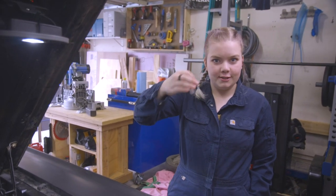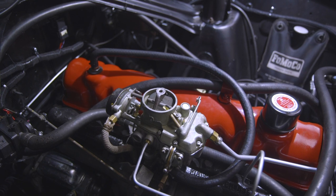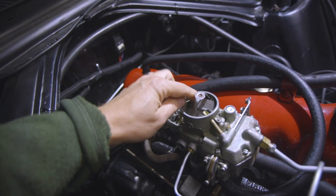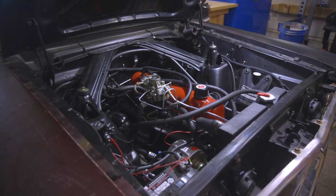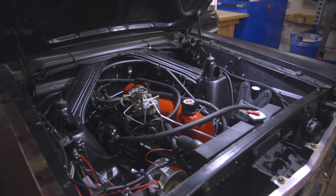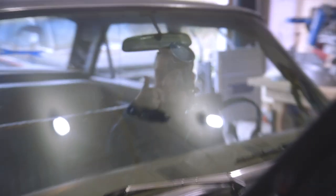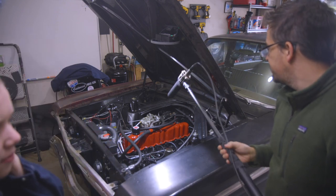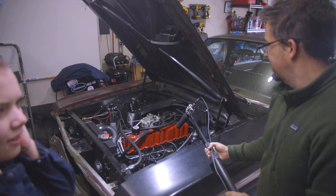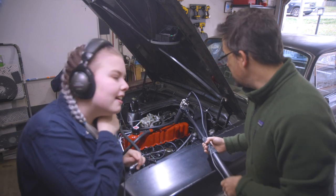First, we got the engine started up to at least see if the choke was closing when you hit the gas. It closed mostly. After letting it run, we're pretty sure that clicking sound is the valve clicking. You can hear it coming right from the valve area.